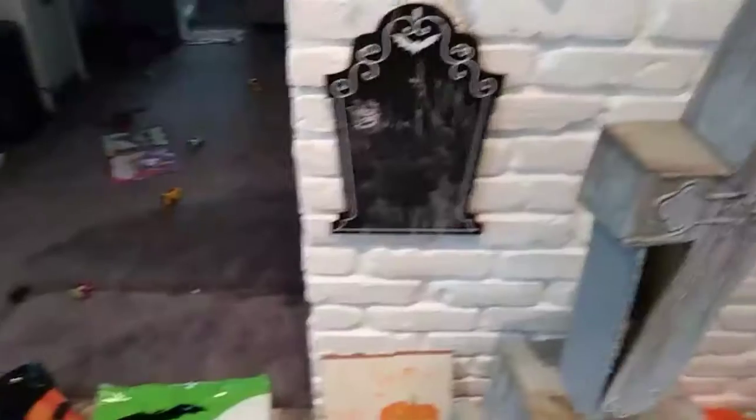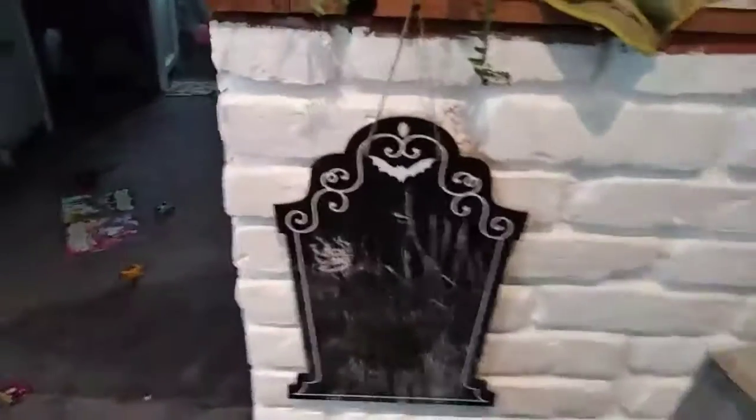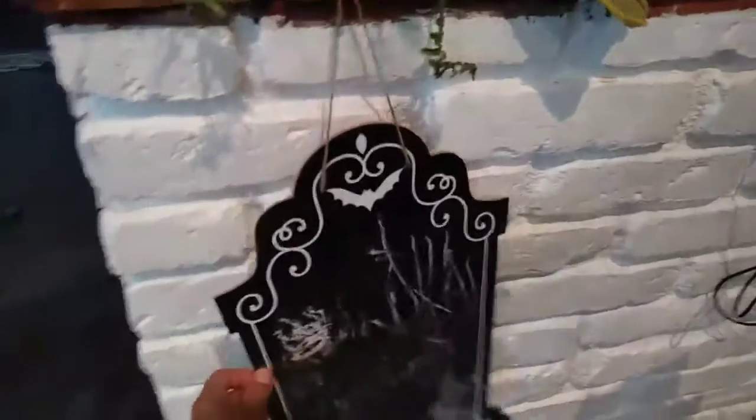I've got a couple of random black crows over here. And then this one's new — this is a chalkboard from the 99 cent store.